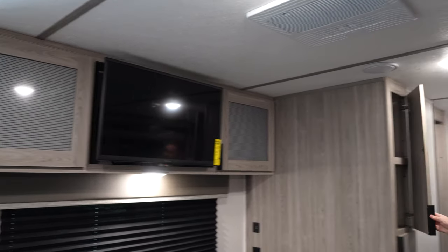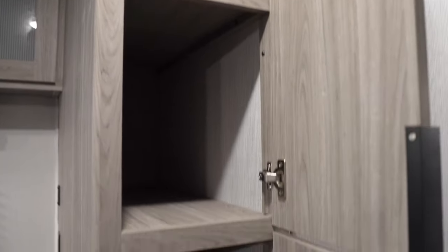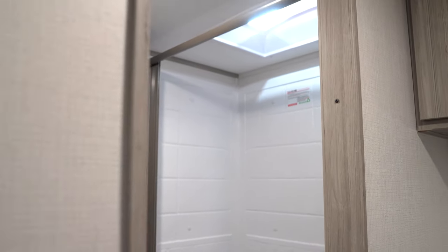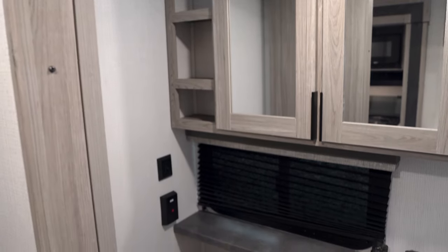Behind me here, we have a new pantry for this floor plan. To go along with storage everywhere, we gave you a little bit more storage space with this pantry. We've also got the new large shower in all of our bathrooms. We went away from the bathtubs this year, but gave you a larger shower pan. With the larger shower pan, we have a great medicine cabinet as well.